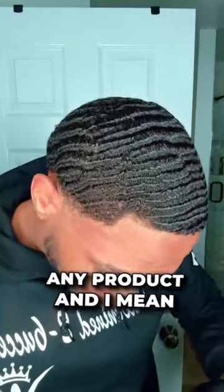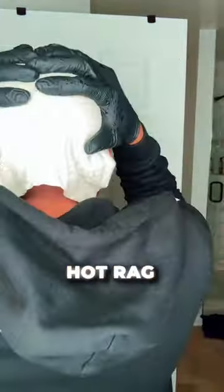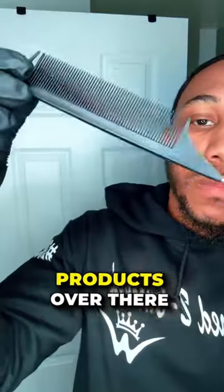Before I apply any product — and I mean any product — to my hair, I like to open my pores first by using the hot rag. Now before you ask me, should you use the butter or the pomade or both? Go watch my 360 wave journey playlist on TikTok. I explain how to properly utilize the products over there.